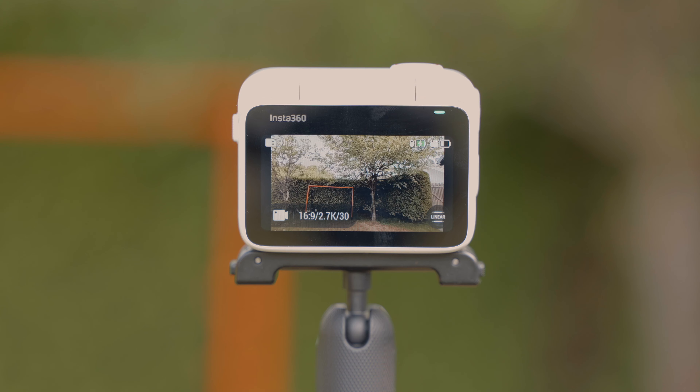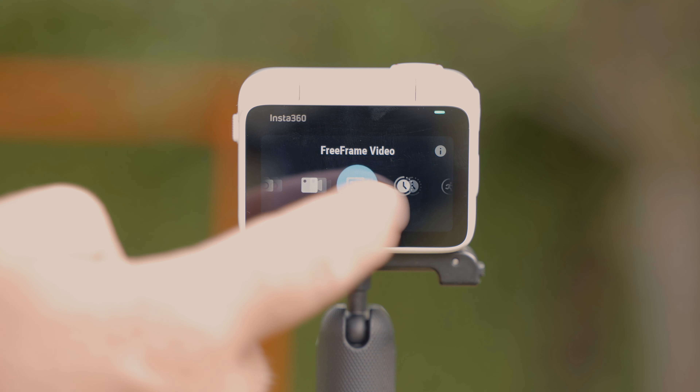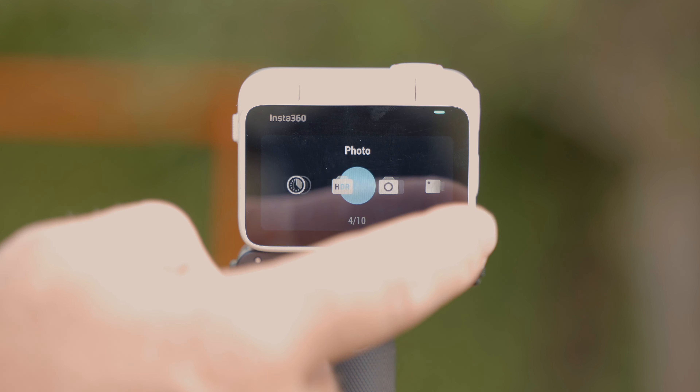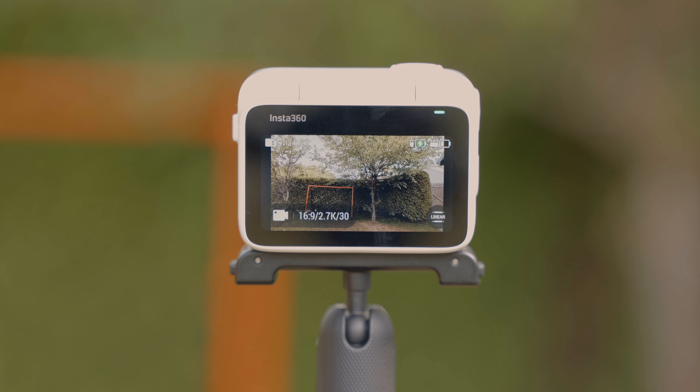Having the 2.2 inch touchscreen also gives you the option to control all the settings on the camera, so you can easily go from video mode to photo mode in just a second. You can also control all the manual settings without needing to connect to the Insta360 mobile app.